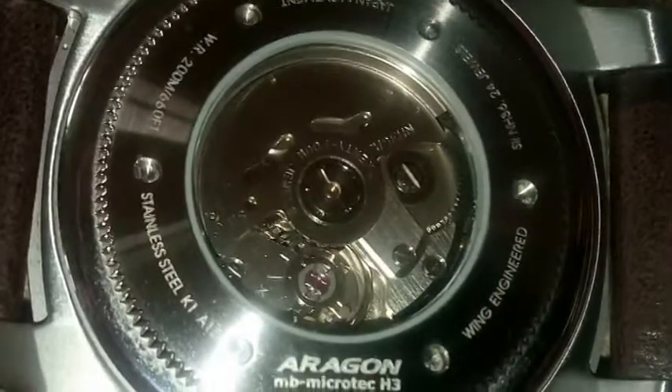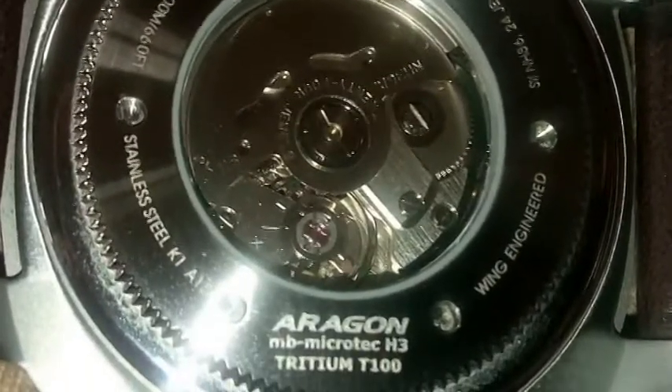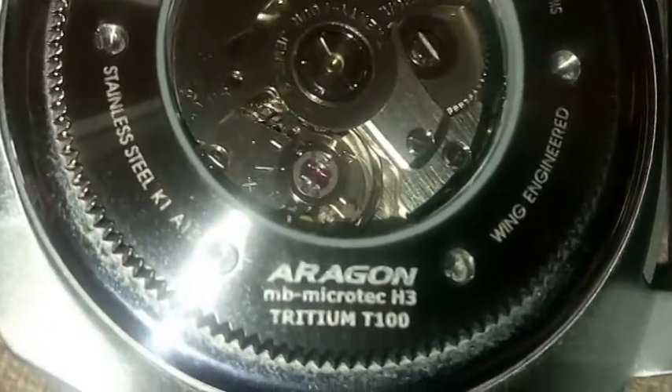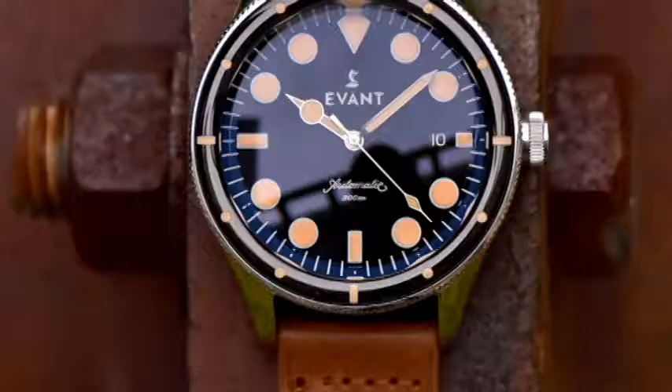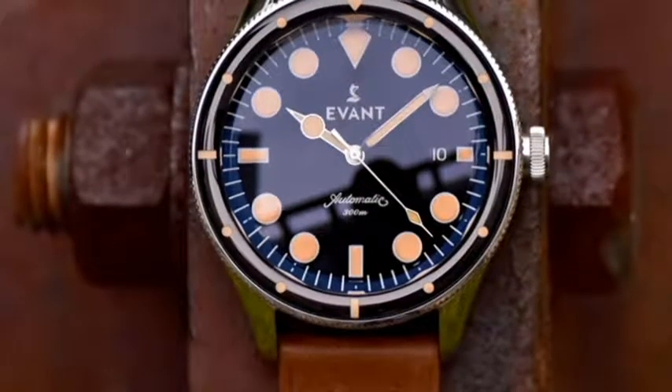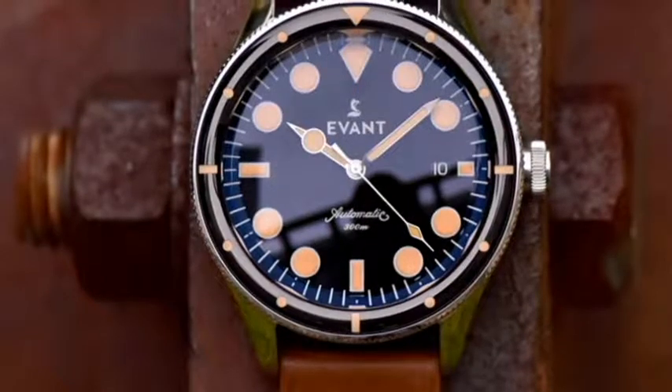Although tritium is less radioactive than radium, there were still some health concerns during the 1960s. Dials using tritium were required to label the presence of the material, typically with T, TT, or H3, which is the symbol for tritium. All the while tritium was used, watch manufacturers continued to search for alternatives outside of radioactive materials to produce luminescence, leading to photoluminescent materials that needed an outside light source to activate.